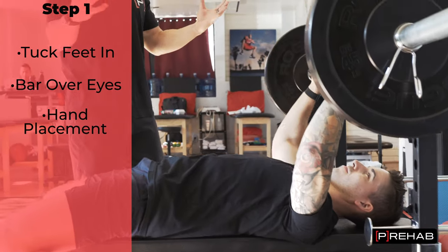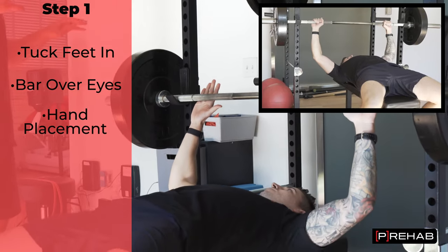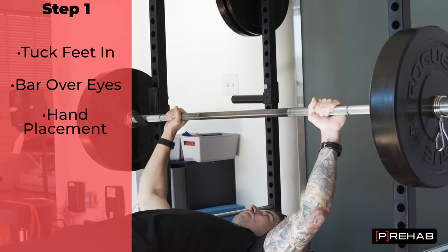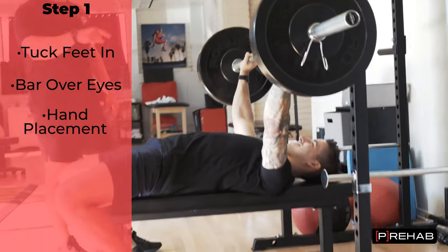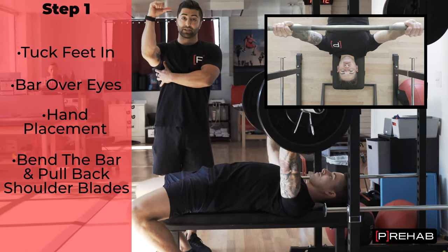In terms of hand placement, let's have Craig bring his arms out to his side where his fingertips should be about the width of his hand. Go straight up and grab onto the barbell — that's Craig's starting position. Now Craig's going to focus on bringing the fingertips in together. This is called bending the bar, and this is going to make sure his scapula stays strong.